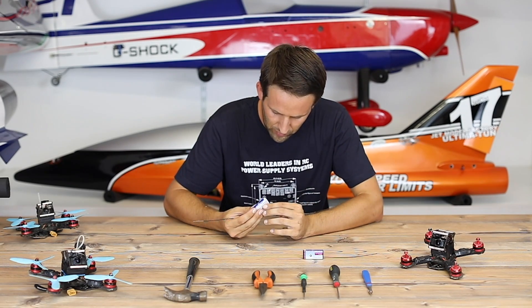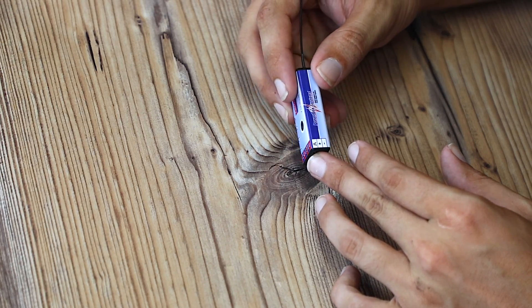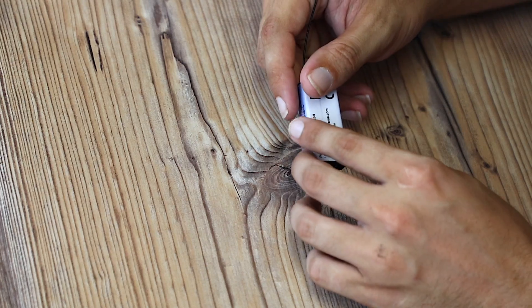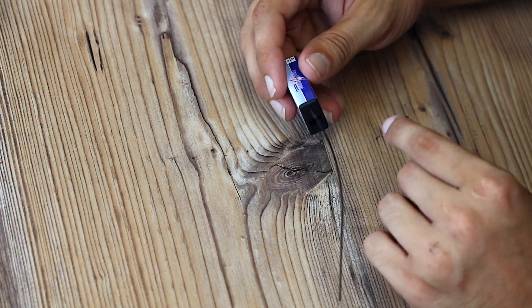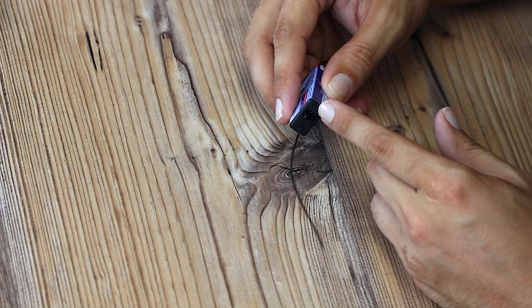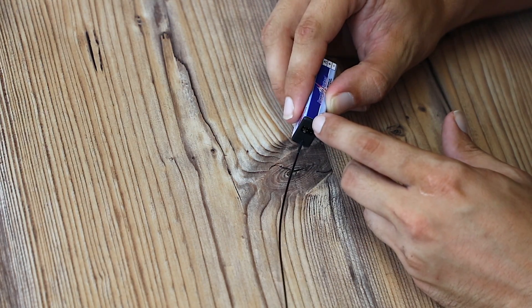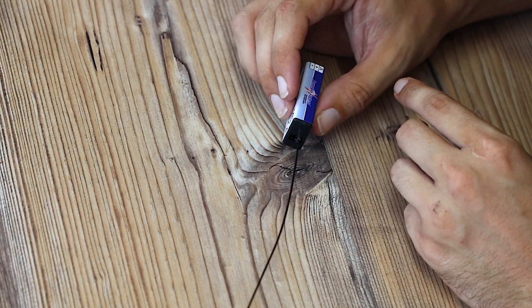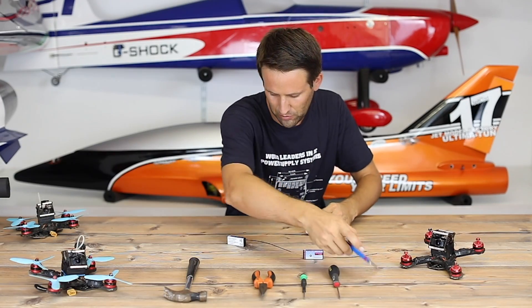They're a plastic case with basically a sticker around them, so the first thing I have to do is get rid of the sticker. The plastic case is two parts, as is normal for receivers, so I'm going to cut down the join and hopefully that will quite simply just leaf open. We'll see.